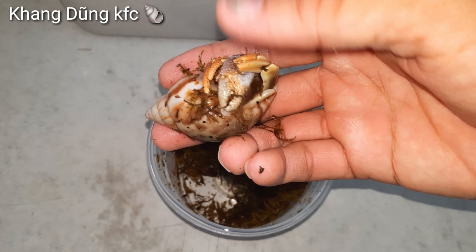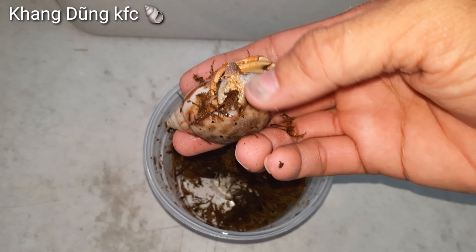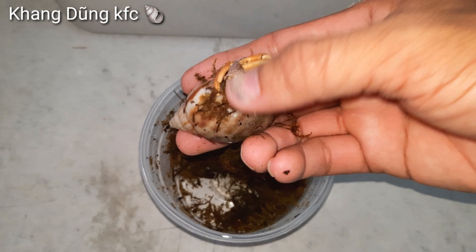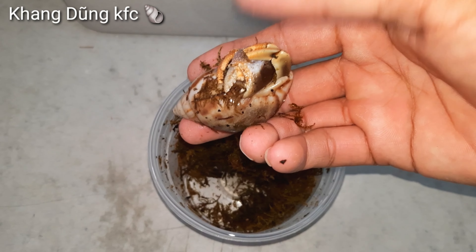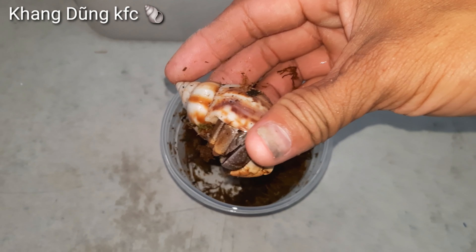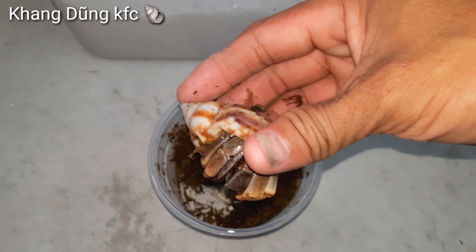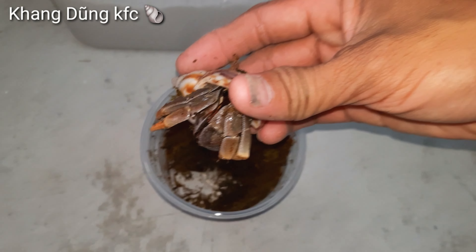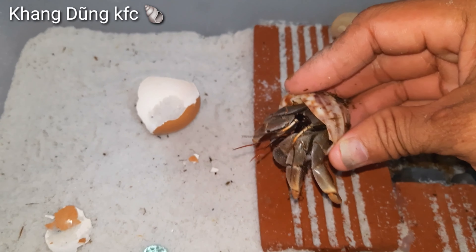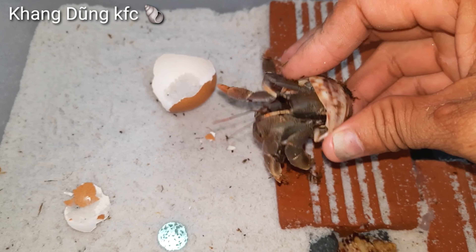Con violet nha các bạn! Nó nằm trong một cái vỏ của con ốc sên. Nhìn cũng được nha, ok nha. Đầy đủ: 2 càng, 4 chân đây. Nhìn cũng đầy đủ. Mà không biết con này có dữ không các bạn? Bạn nào nuôi con Vio này rồi thì comment cho mình biết con này có kẹp hay không nha.